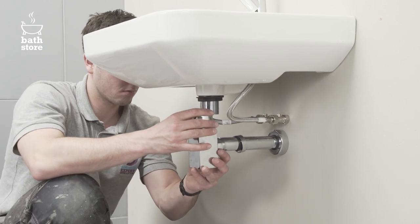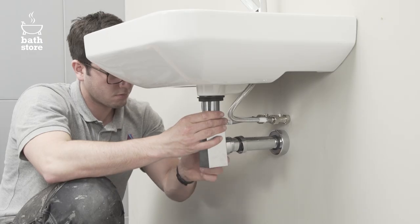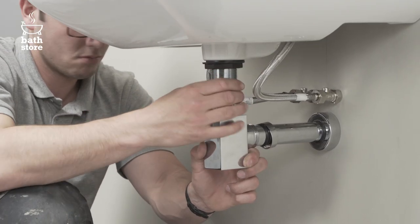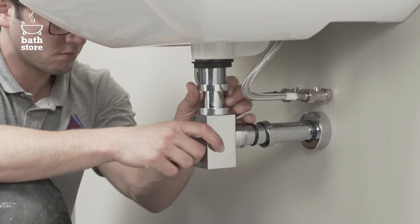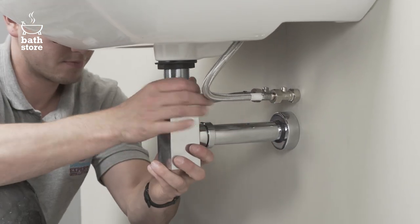To install the bottle trap, unscrew the washer and slip nut and put them onto the waste pipe. Position the waste over the waste pipe and screw it upward onto the basin outlet. Now tighten it onto the waste pipe with the slip nut.